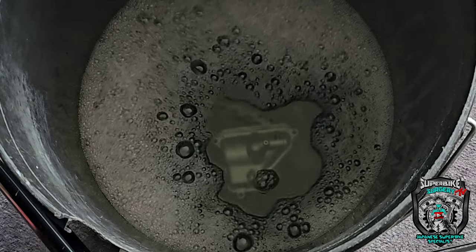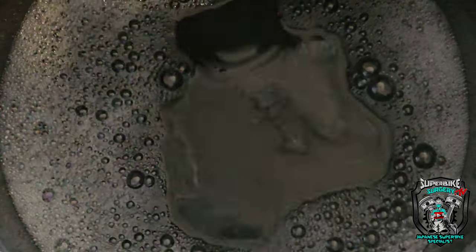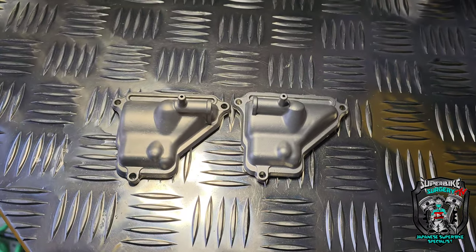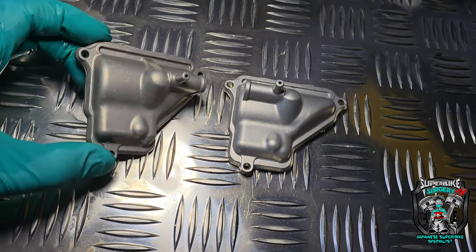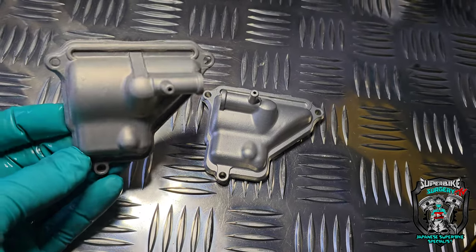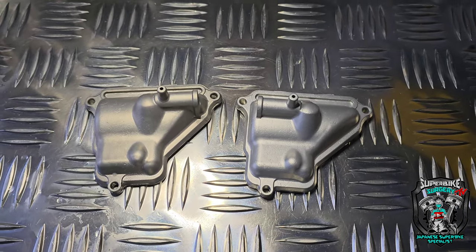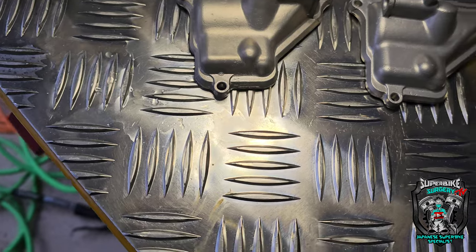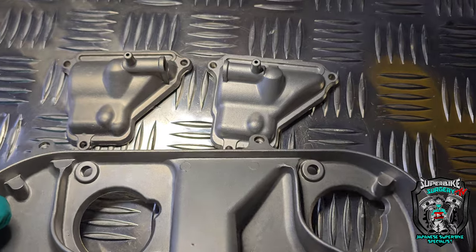Takes about two or three minutes. Let's go and compare, shall we? I wasn't sure whether it was going to come out in this light, but it has. So you can see the difference. Still nice and shiny, but it's got more of a gunmetal sort of colour to it, which is more how it was originally. I'll do the other float bowls to that colour, and I've already done this one to a similar sort of colour.